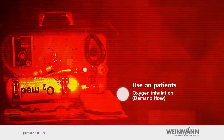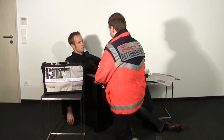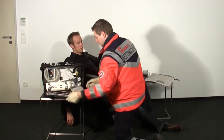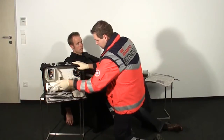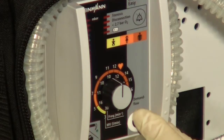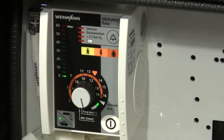Use on patients — Oxygen inhalation, Demand flow. In case of a conscious and spontaneously breathing patient, Mejumat Easy can be used for economical oxygen inhalation. First, open the oxygen cylinder. Switch on Mejumat Easy by pushing the ON-OFF switch to ON. Pay attention to the voice prompts. To activate the demand flow inhalation function, turn the regulator knob beyond the stop-notch into the demand flow range.